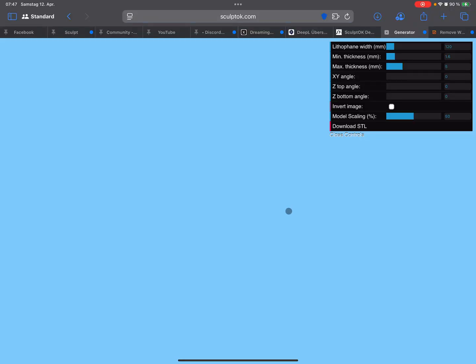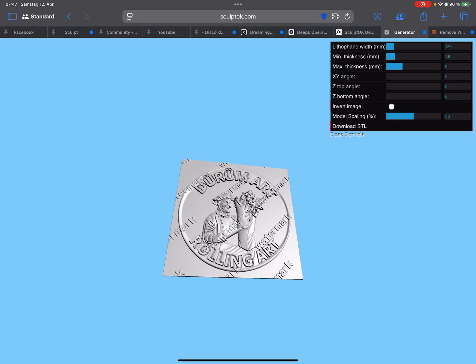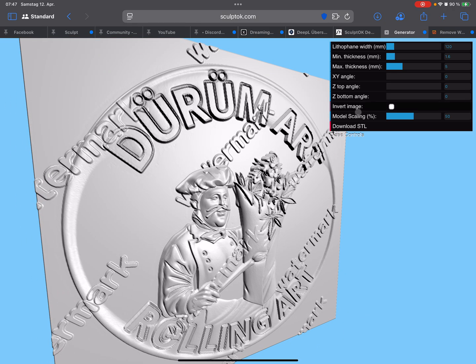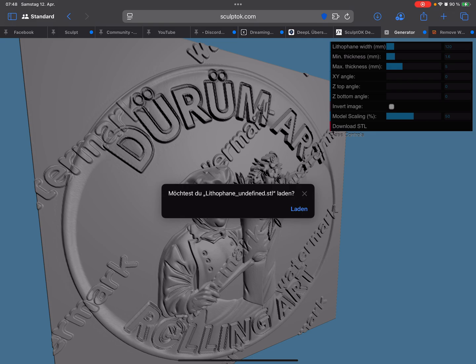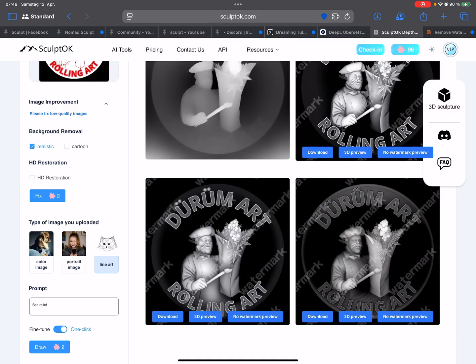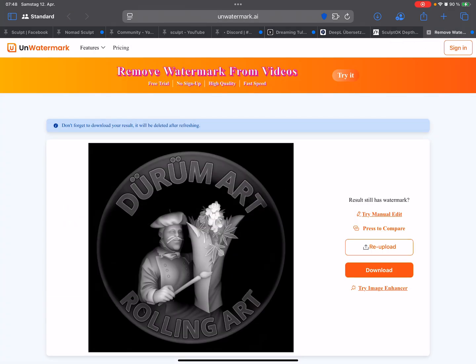You can press U on the 3D preview and it looks like this here. It's also possible to download it as an STL file, but the watermarks are still there. There are 100 free credits and you only need two credits for such a height map.